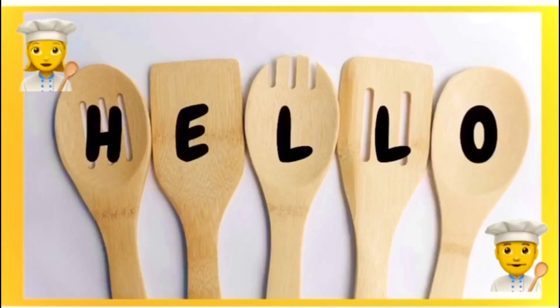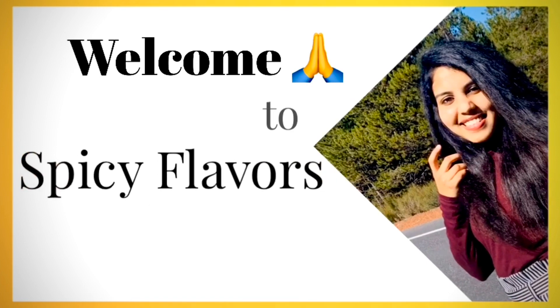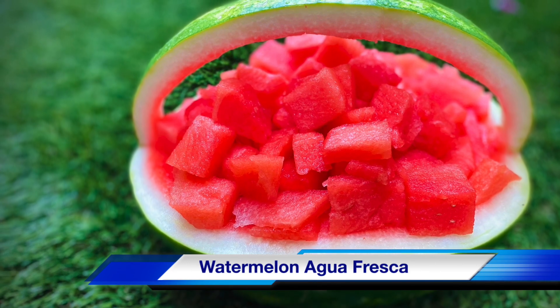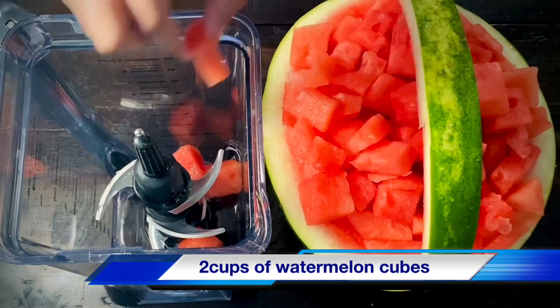Hello, I am from America. Welcome to Spicy Flavors by SP. In this video, I will show you all about watermelon agua fresca. So, let's start.